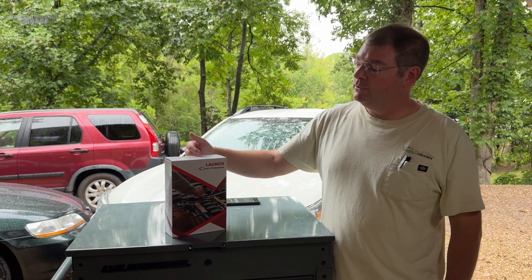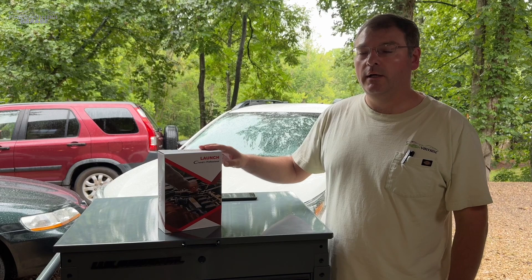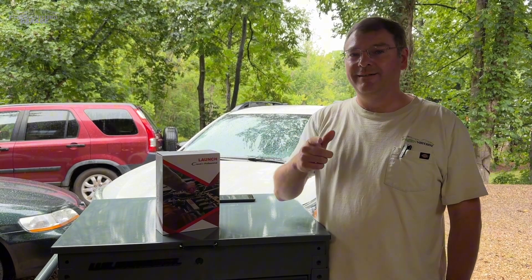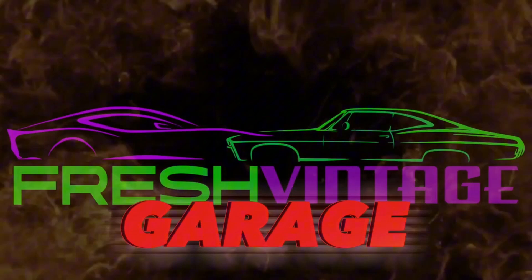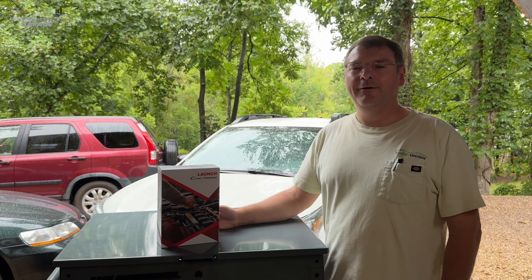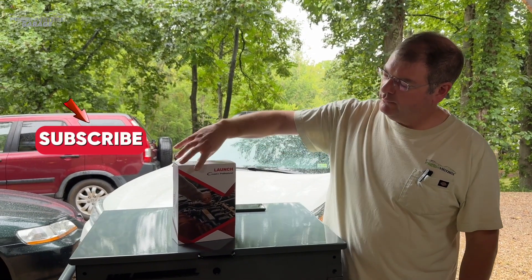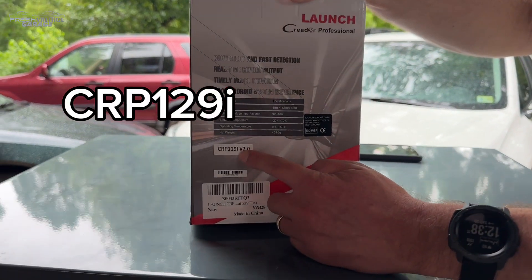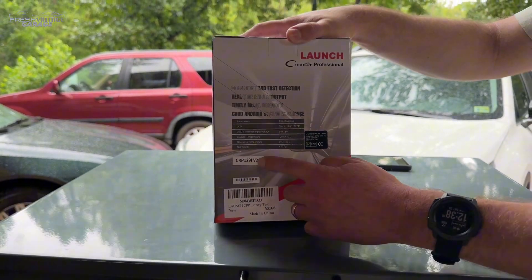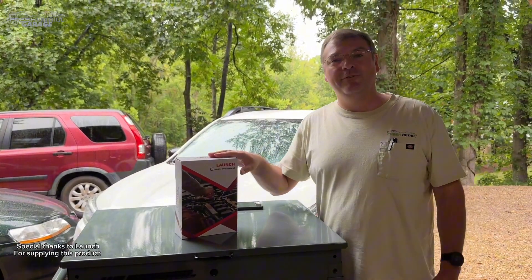Today we're talking about not just the next generation version 2.0, but the next level scan tool from Launch. Hey everyone, this is Tom with Fresh Vintage Garage. Today we're checking out the Launch CRP129L version 2.0. Big shout out to Launch for sending this over and sponsoring this video.